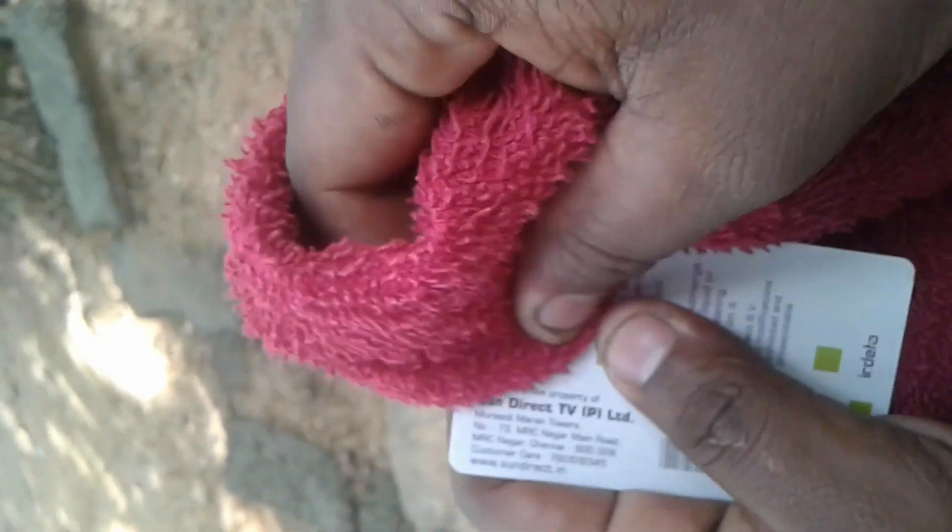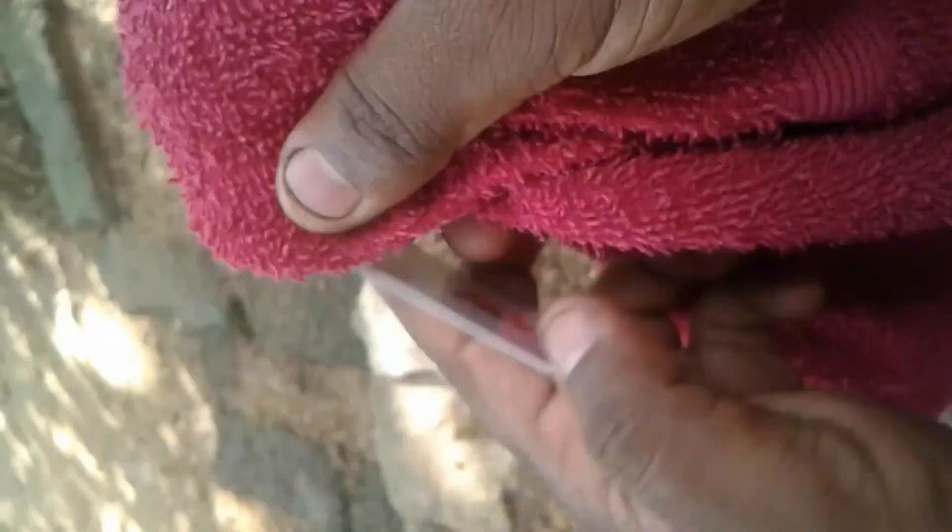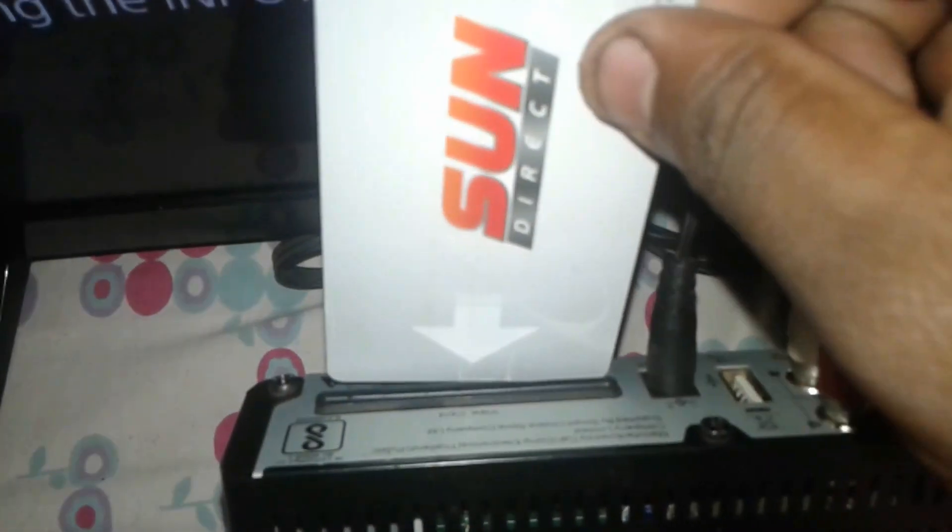It will be difficult to do with the design. If you give the card, you can use the card in the DTH box. The card is a simple card.